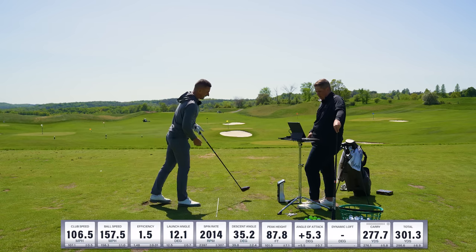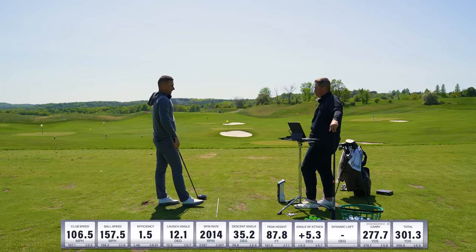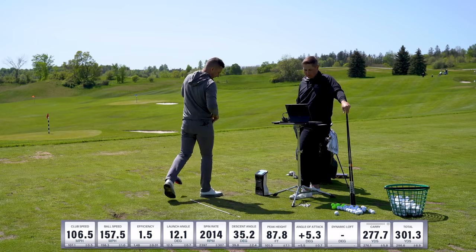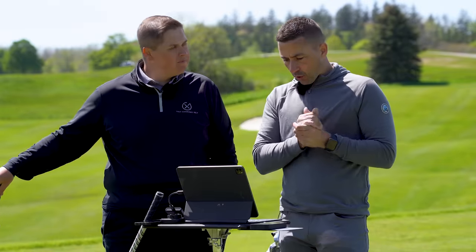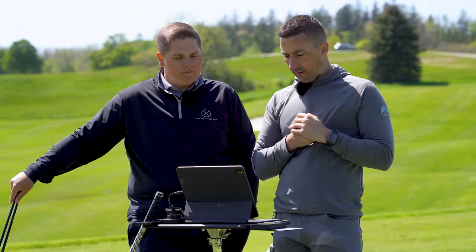That one came out a bit flatter — 12.1 launch, 2000 spin, 87 feet in the air. Definitely your lowest one with this. Well, let's have a look at the averages.